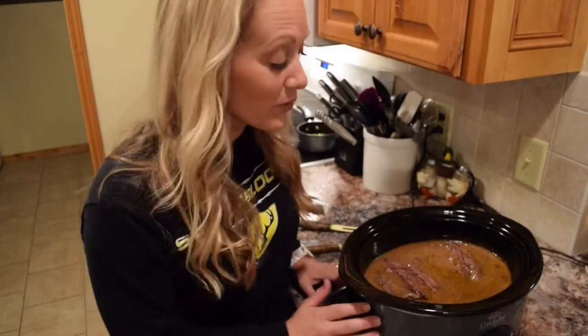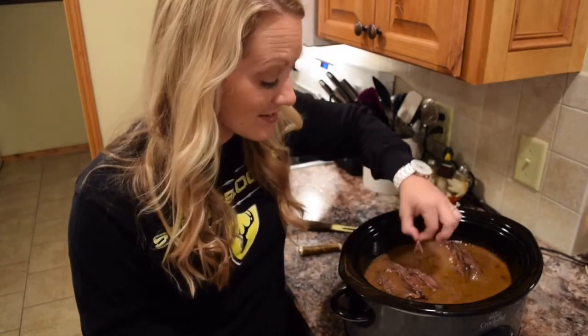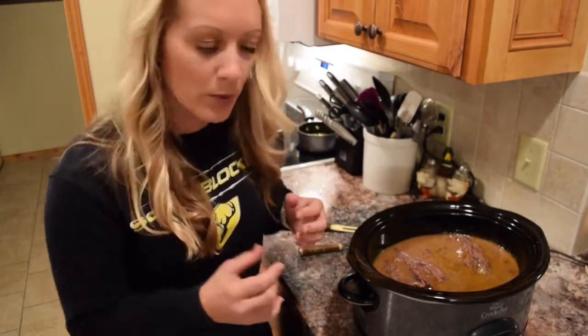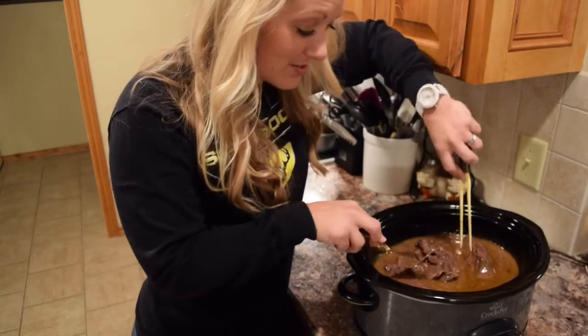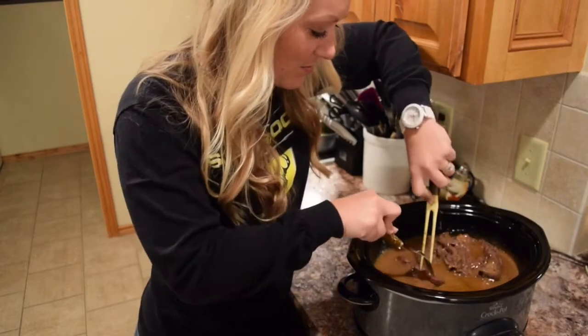You'll know it's ready to go when you can put a fork in it and it really starts to fall apart. It's been 10 hours. Our bear roast has been cooking on low in our crock pot — it smells amazing, it looks amazing, and I got to say it tastes pretty good too. To finish out our meal, we're going to take the roast still in the crock pot and just shred it into some smaller pieces. And as you can see, it is just falling apart — that is exactly how you want it.